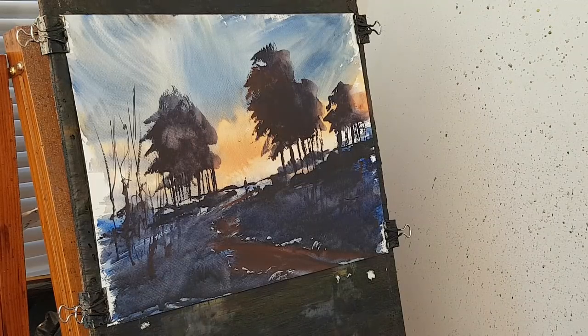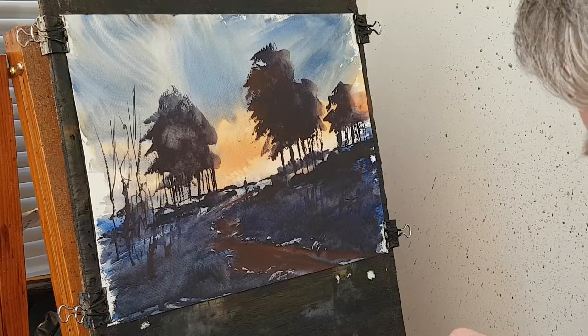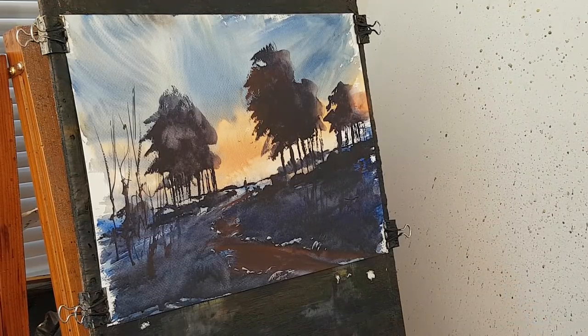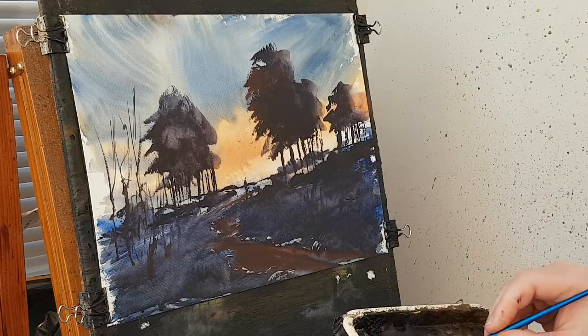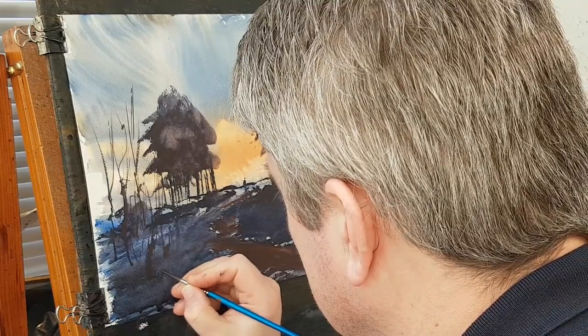I think I'm going to call that one finished. So all that's left to do now — pop your name in the corner. I'm going to go down there where it's slightly lighter, so you'll just be able to see it.